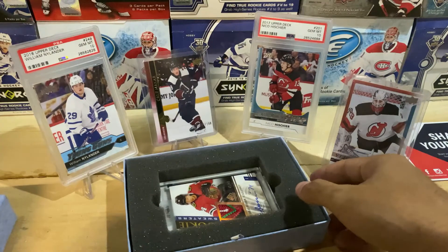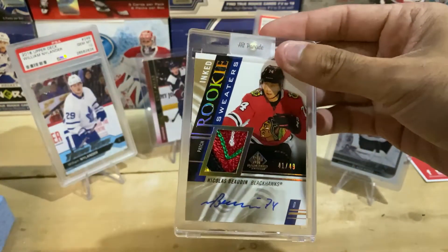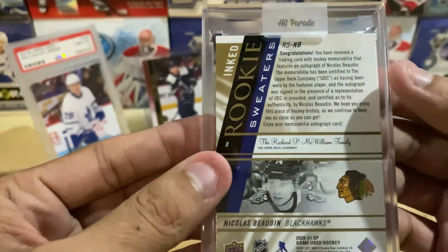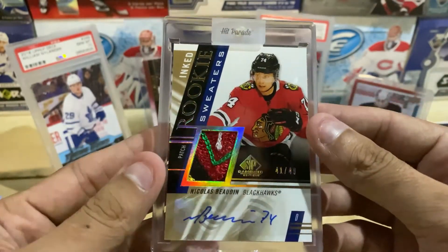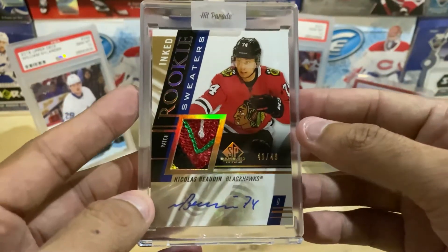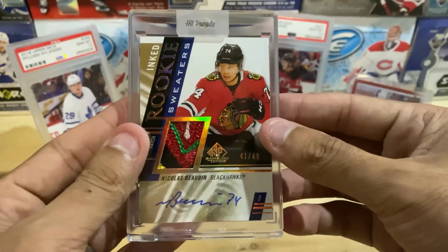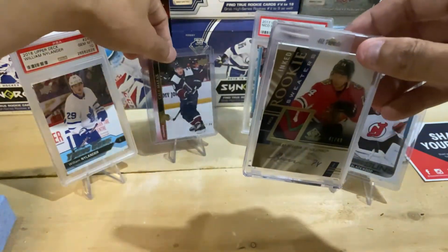And we have — oh, very cool. It is a Chicago Blackhawks Inked Rookie Sweaters card. It is Nicholas Boudin of the Chicago Blackhawks, numbered 41 of 49. Very, very nice. I love the reflective pieces of the card. On the back it says it is a game-used memorabilia item. That is a 1, 2, 3, 4, 5 colored patch — it looks like something from the crest or maybe the shoulder pads. It's a sticker auto, so that's not the craziest thing, but he is a rookie, so a nice auto patch is very, very cool. I'll be replacing that Makar in the background with Nicholas Boudin.